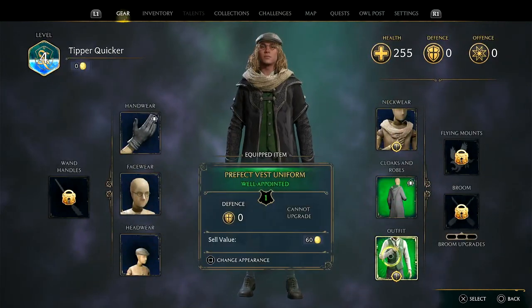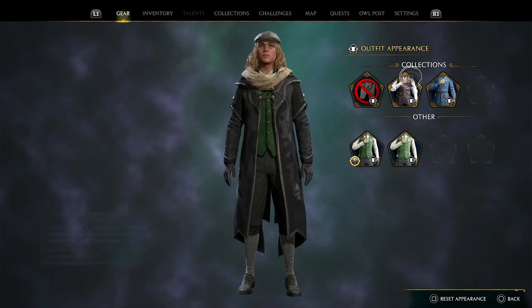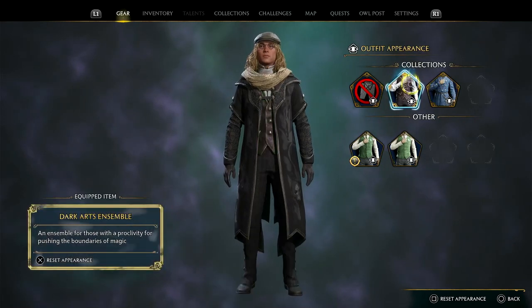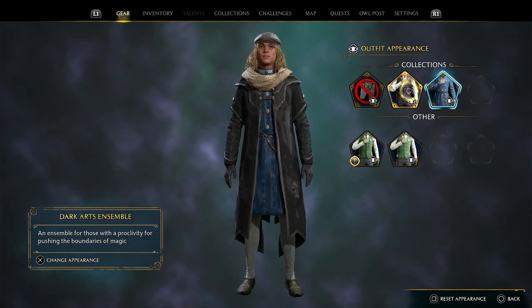And was there more? Okay, so again if I press square it shows me — yeah, Dark Arts right there. All the equipment and different things I can wear.